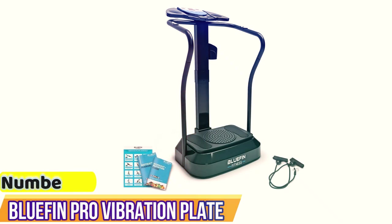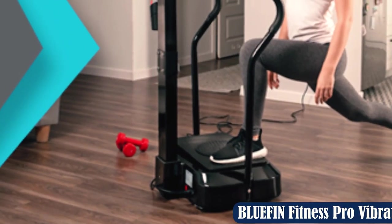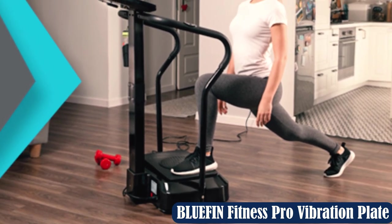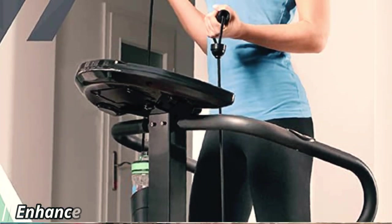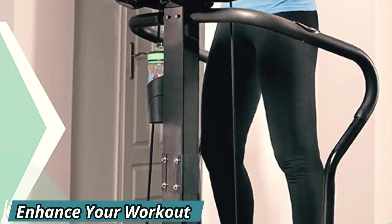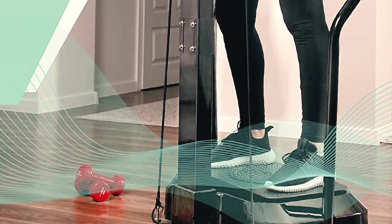Number 3: the Bluefin Pro Vibration Plate. The Bluefin Pro Vibration Plate uses a linear vibration system that contracts your muscles 1,000 times a second, helping you burn a ton of calories while toning and strengthening your muscles at the same time. Large vibration plates like the Bluefin Fitness Pro allow more room for floor and standing exercises, their motors are more powerful, and they weigh more — which prevents energy loss. It features a 2,000W motor with a max power output of 3,800W, making it more powerful than any other large plate in this price bracket.